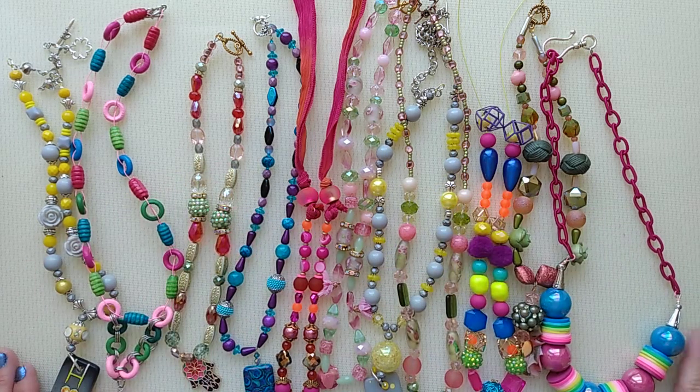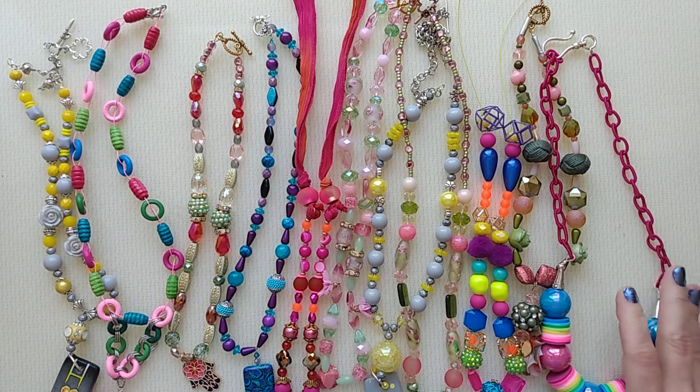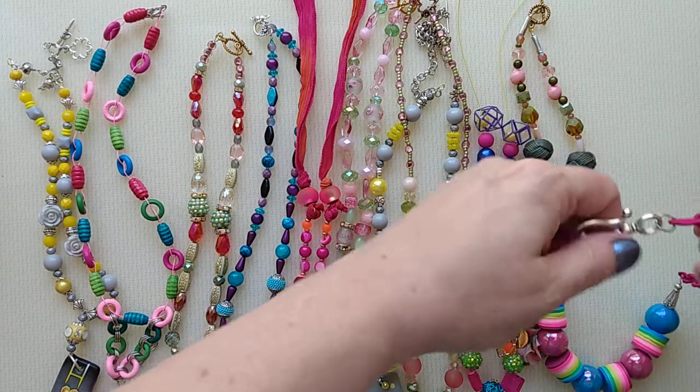Hi everyone, Jana Boyer here, and I thought I'd share with you today some fun, colorful necklaces for summer that I've made, and maybe it'll inspire you to create some too if you are a jewelry designer or you want to try your hand at it.